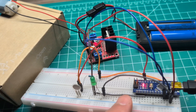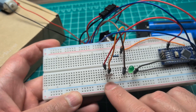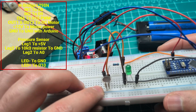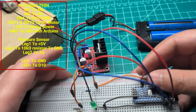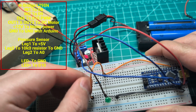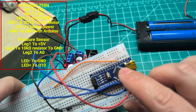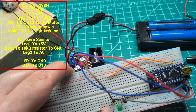Now let's talk about the wiring. Here is my pressure sensor — I do have a separate video that I will link in the description, and the wiring will also be listed there. For the pressure sensor, the VCC is five volts from the Arduino. The second pin is connected to the analog pin we want to read the signal from — I'm using pin A0.